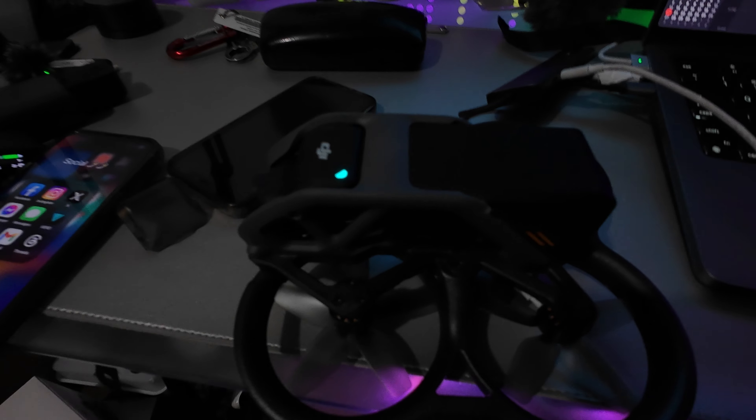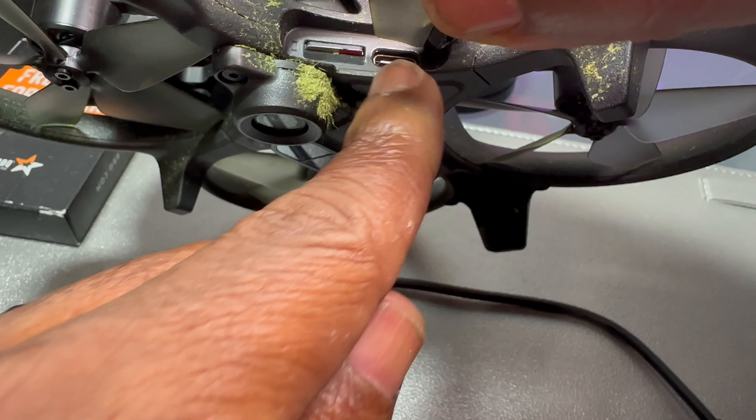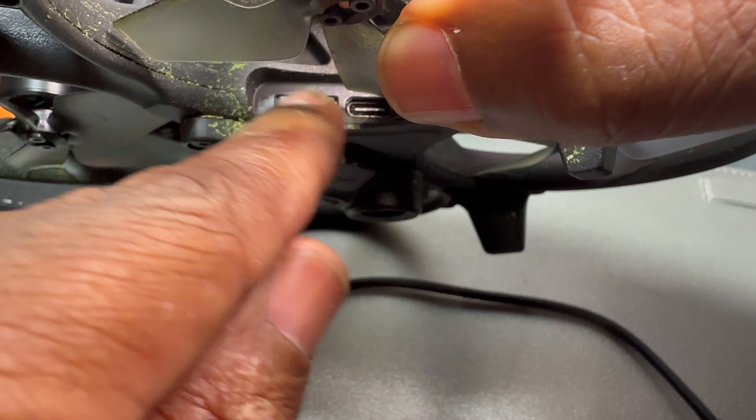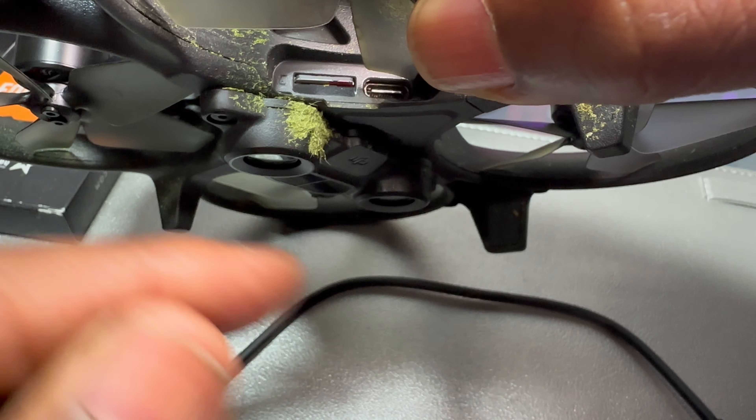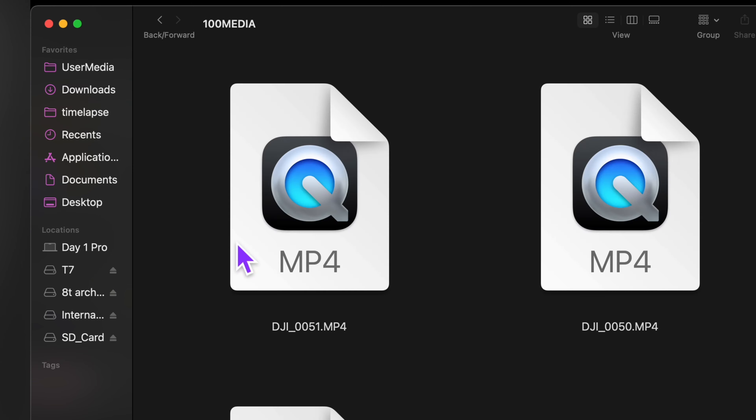Here's something I found out with the Avada: if you take a USB and plug it straight into the drone right there, you don't need to power up the drone. You'll see a light, and then you can transfer the footage from the internal storage and also the memory card. So you don't have to pop out the memory card — you can just leave it plugged in there. You don't even have to turn on the drone.